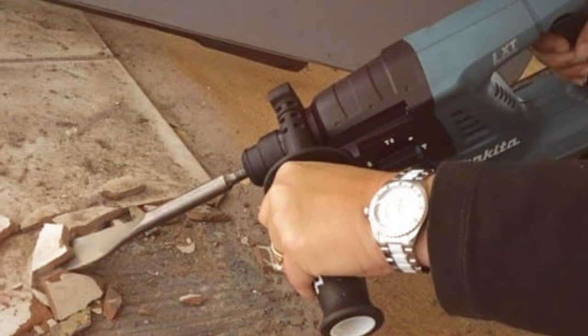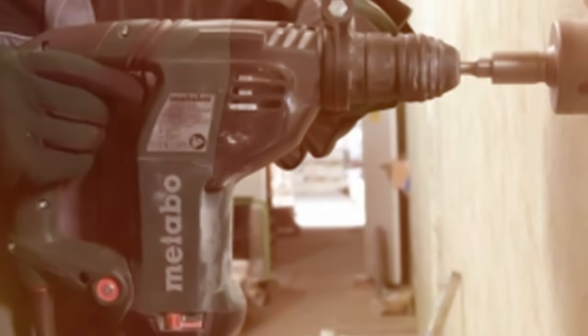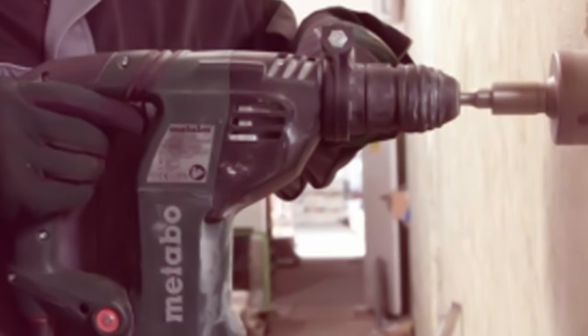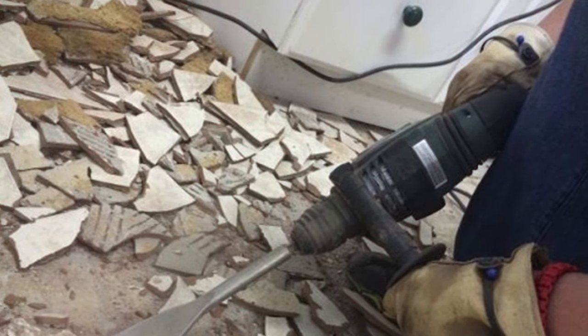The powerful motor delivers consistent performance, while the integrated safety clutch protects both the tool and the user in case of a bit jam. Designed with user comfort in mind, the anti-vibration system reduces fatigue during prolonged use, making it an ideal choice for professionals.